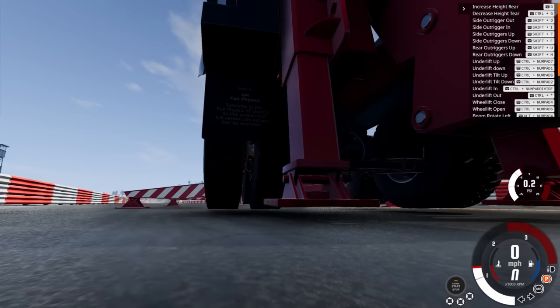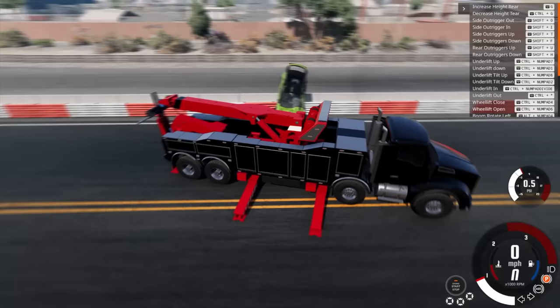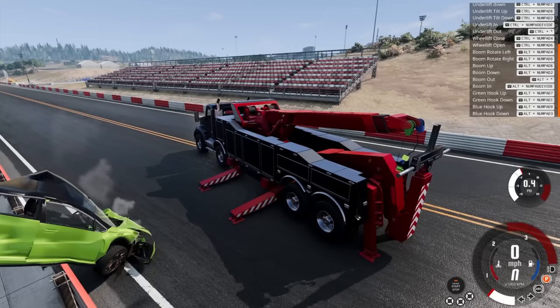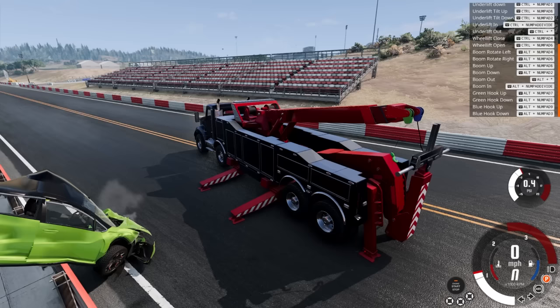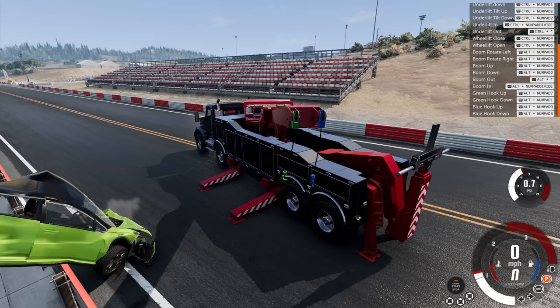Fun Physics — subscribe to the channel so this version can become free for everyone. Alright, that is secure. We're going to move the boom arm up and then go out. First let's disconnect the hooks — there we go, those are disconnected. So it's Alt 8, and then we are going to rotate this thing over to the side. We have full range here — I'm assuming it's got 360 control, though it might hit the front toolboxes or have a stop.